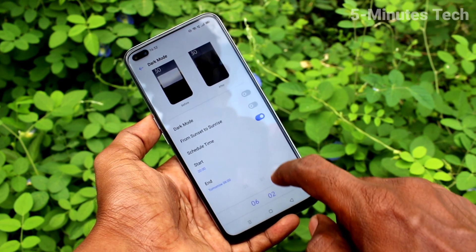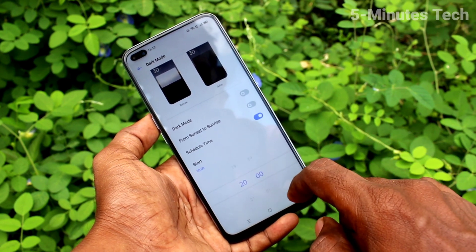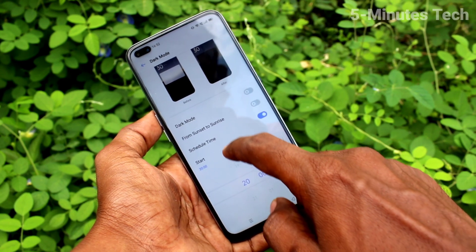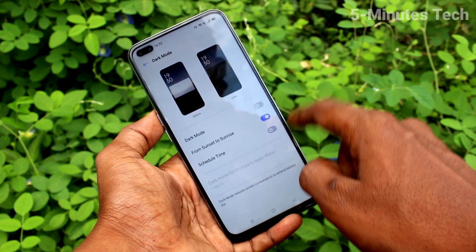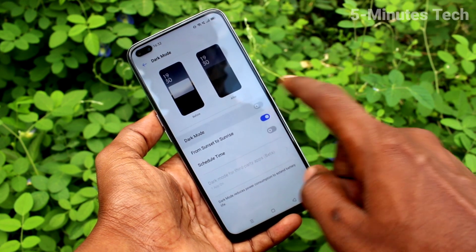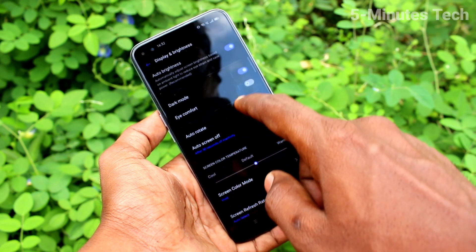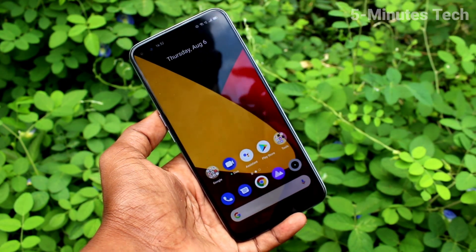So in this way you can easily set the start time and end time for dark mode, and dark mode will automatically be applied at that particular set time. If you want sunset to sunrise, you can just turn that on here. You can also directly turn on dark mode, or if you don't want it, just turn it off. That's all friends.